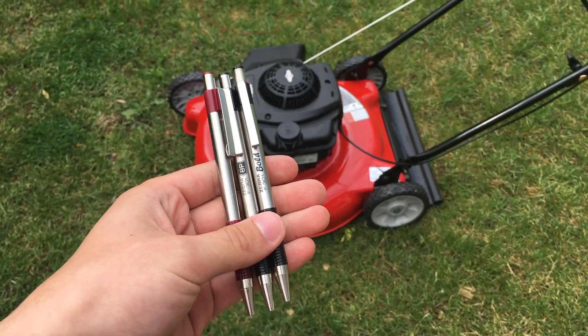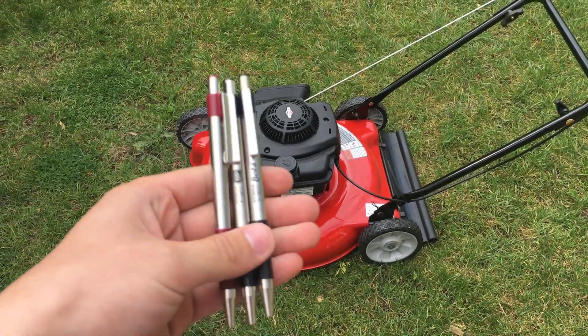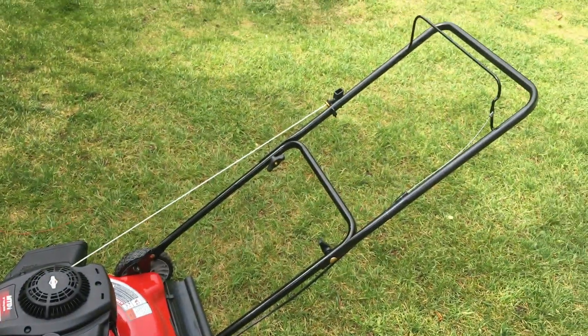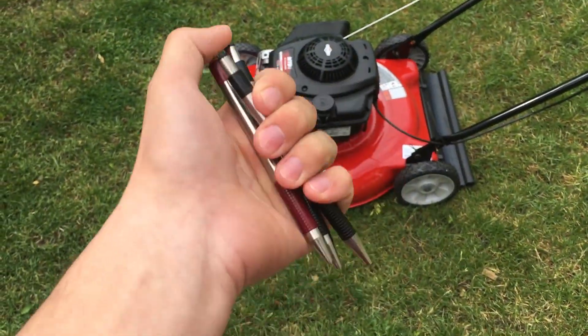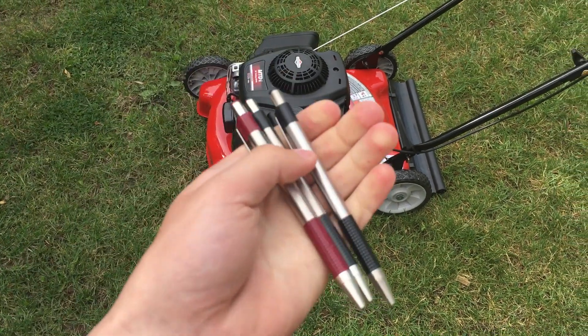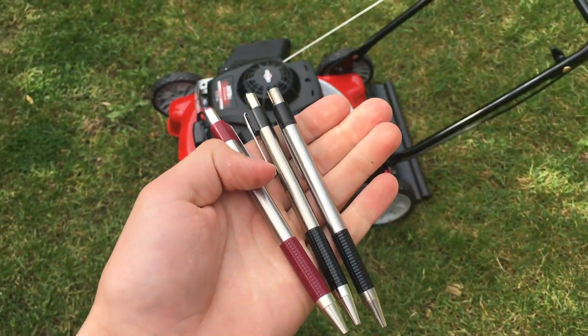Hello folks, welcome back to Chop What. Today we are going to be mowing over these pens with this lawn mower. Now these are metal pens and they still have the ink cartridges in them, so it should be pretty interesting. Let's see what happens.